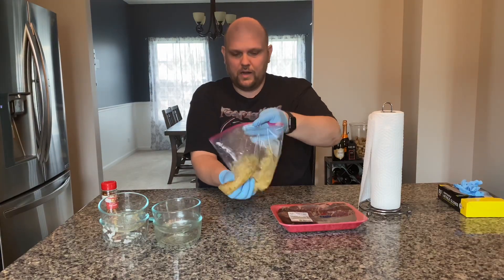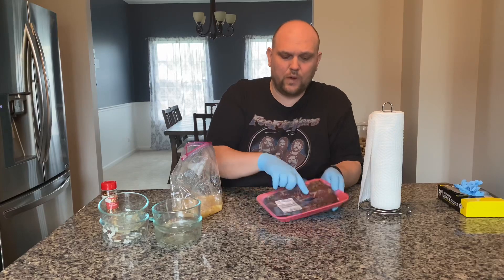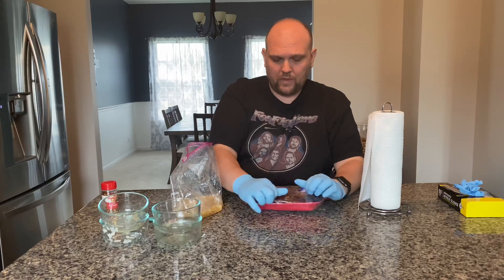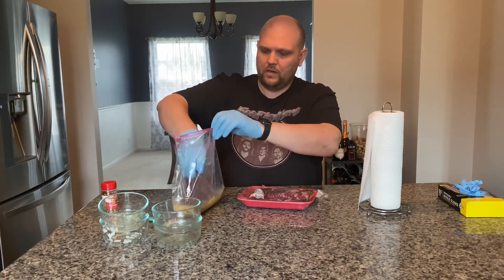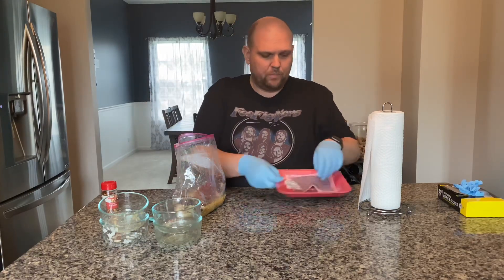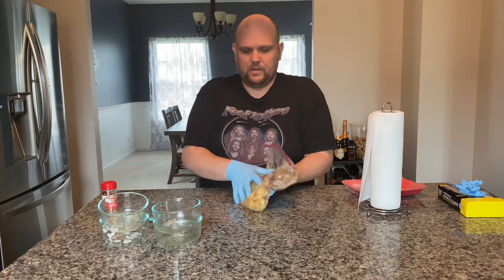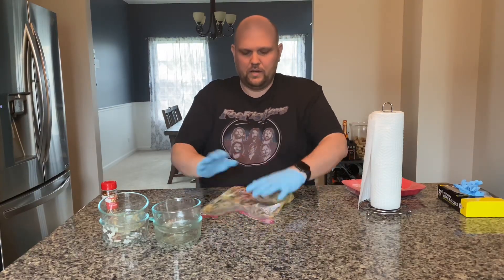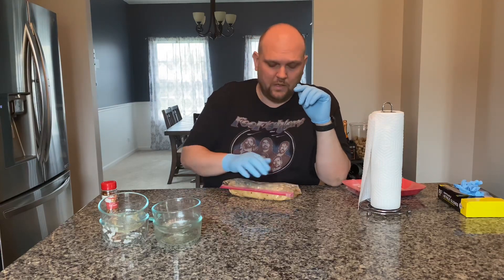Make sure you get it nicely mixed and integrated. The piece of meat we're working with is USDA Choice, about 1.2 pounds. This is my first time making this, so it's exciting. Got a couple nice pieces — looks really good, nice fat content and marbling. We'll go ahead and get that in the bag, seal it up tight, get as much air out as possible. We'll put this in the refrigerator for about two hours, then fire up the Weber 26 using the Jealous Devil lump charcoal.